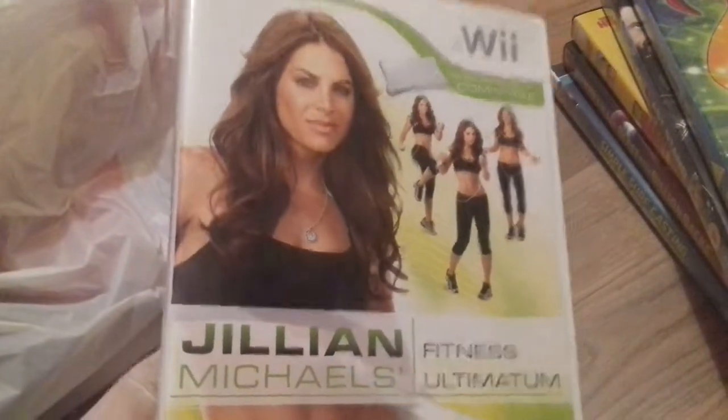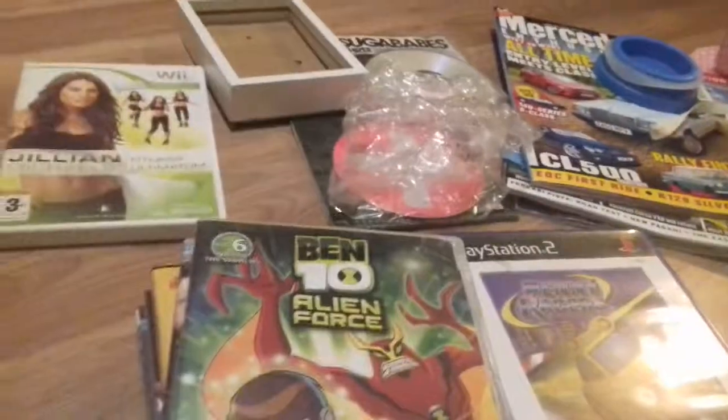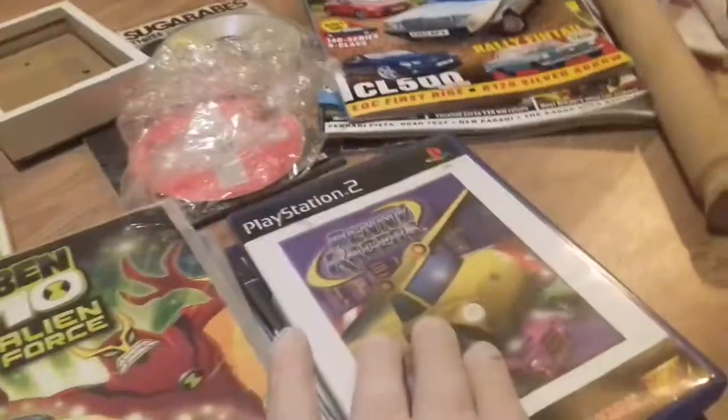Ben 10: Alien Force — in there, film, can't go wrong with that. Jillian Michaels Fitness Ultimate for the Wii — yes, in there as well. Condition — 2009, a good ten-year-old game, condition's pretty good. It's good to find Wii games — you don't always find Wii games. But I've got a good selection today: films, PS2, Wii games — that's good. Let's carry on.